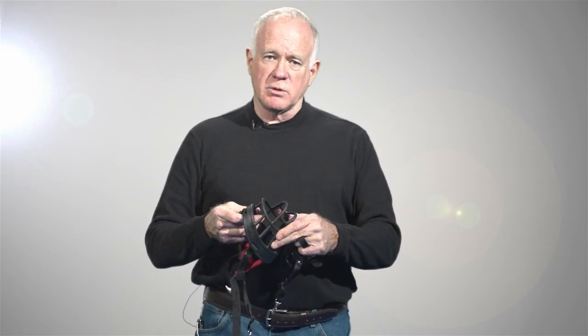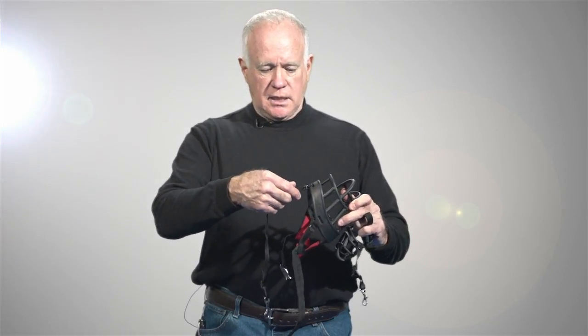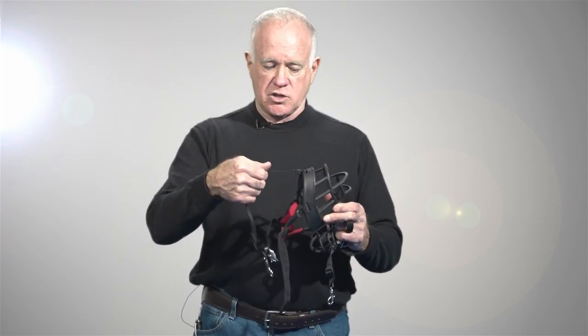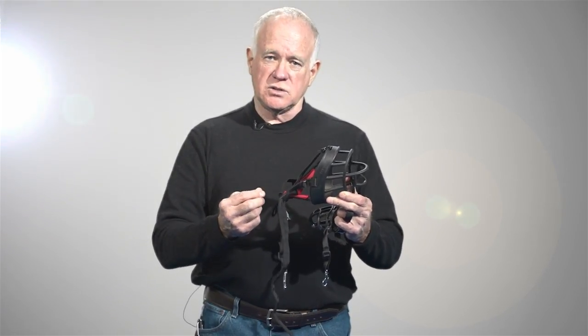This is a hard rubber muzzle. The beauty of it is that it allows a dog to breathe, and there's less time for them to get adjusted to it. It has a strap that goes between the dog's ears and can be tightened down so that the dog can't easily pull it off with his feet.